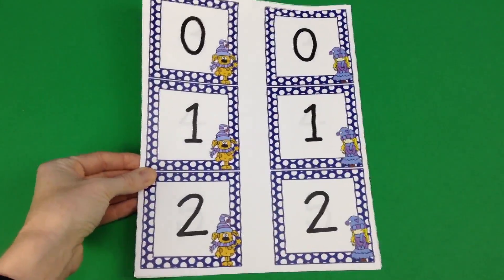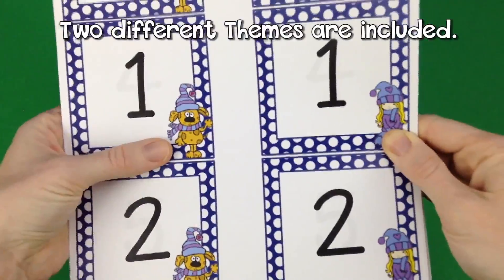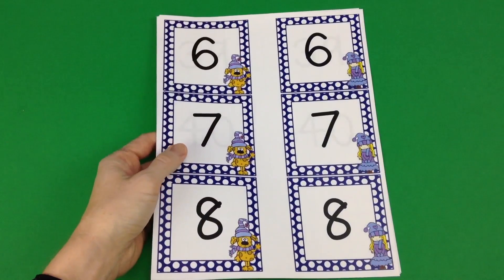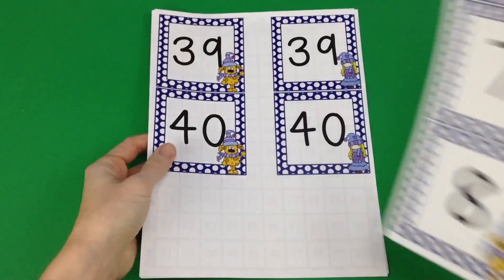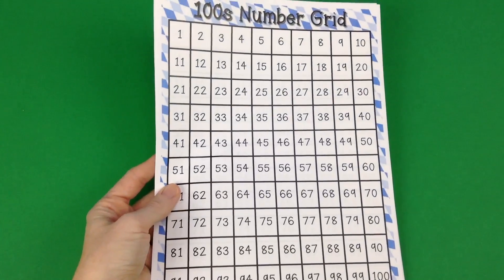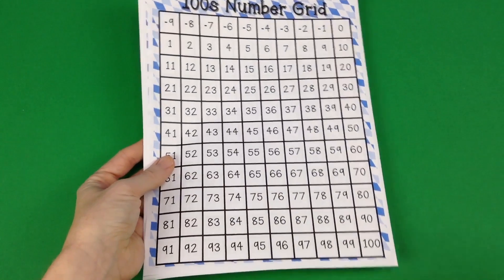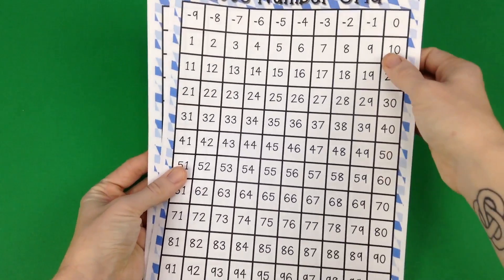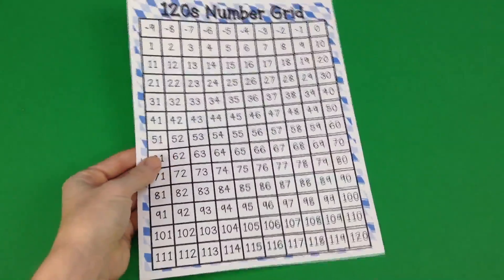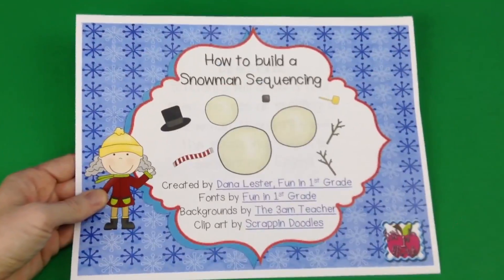Ashley Schroeder of Schroeder Shenanigans in Second has a really cool freebie. It has winter number cards that go from zero all the way to 40, which you can use for calendar games and more. She also includes number grids in color and black and white with a winter theme — ranging from zero to 100, negative nine to 100, one to 120, and negative nine to 120. A very useful freebie.